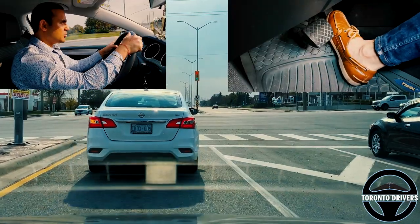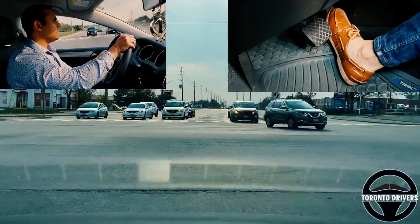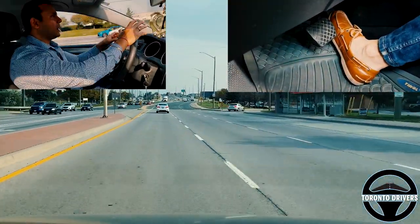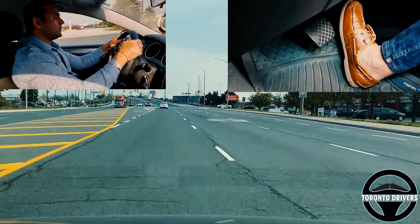Now I'm at another major intersection — this is a huge intersection. I go up and turn from here: one, two. That was almost at the second lane where I turned. Let's see how much I turned the wheel in slow motion.